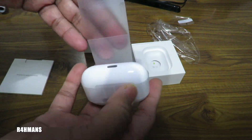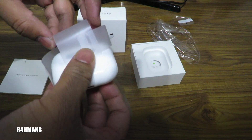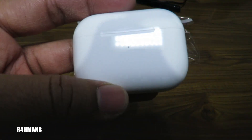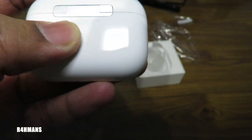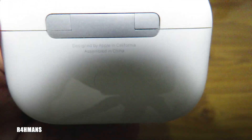Let's open this up. There it is — so you've got your little indicator there. When you're charging, you can see that will be flashing. On the back there's a button still, so if you wanted to connect it via Bluetooth. And the engraving there: 'Designed by Apple in California' and 'Assembled in China'.